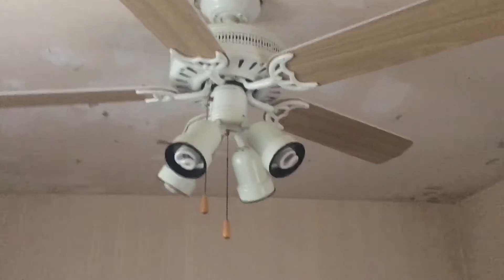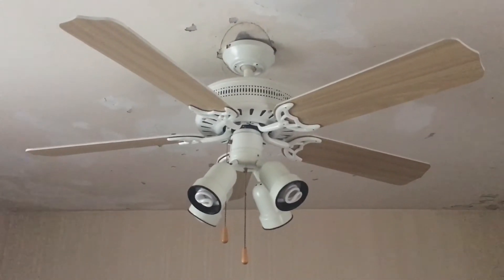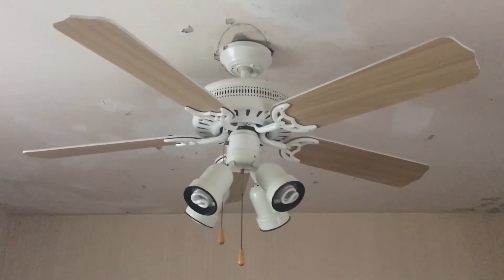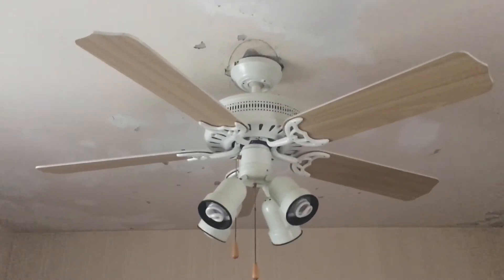Alright guys, here's the fan. All the stuff on my wall has been taken down. I still have a lot of stuff in my room, but I'm gonna be taking the fan down, so I figured I'd do it on video. It's gonna be more of a slideshow — I'm just showing it to you now and then I'm gonna show you the final product.